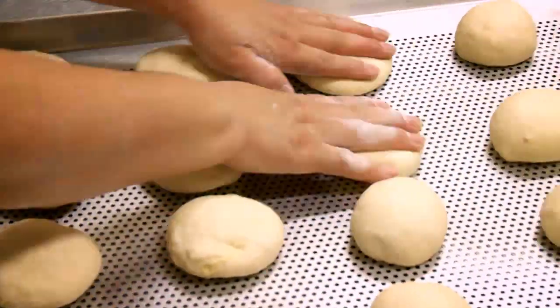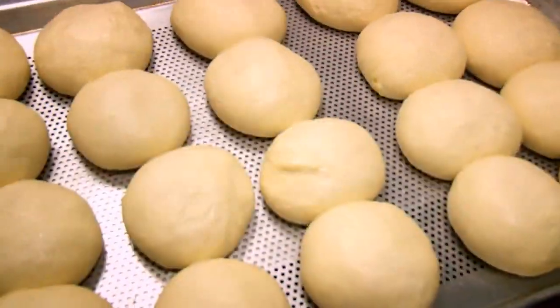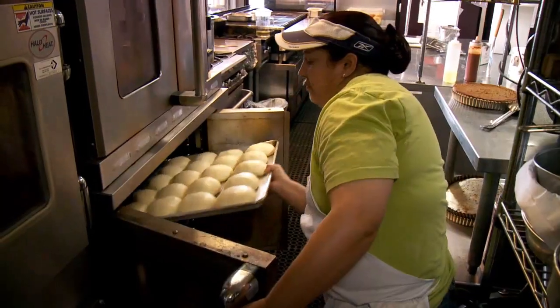Very soft, moist bread. We make it all here because there's nowhere else we can really get bread just like this. And it's a little more labor intensive than just buying bread.